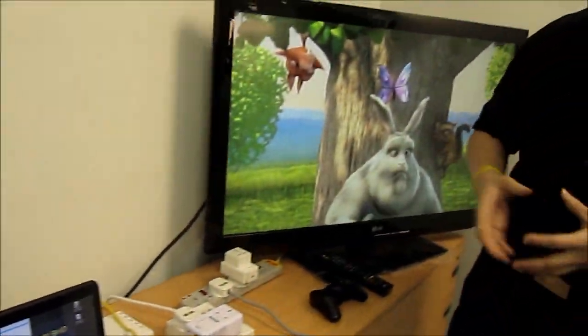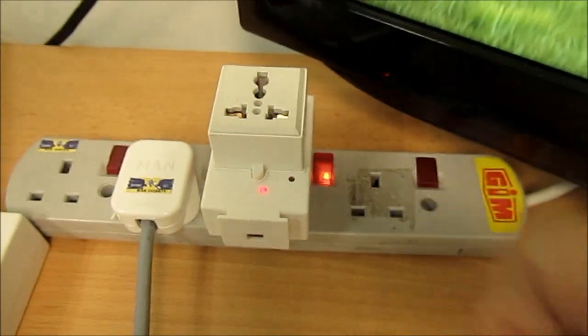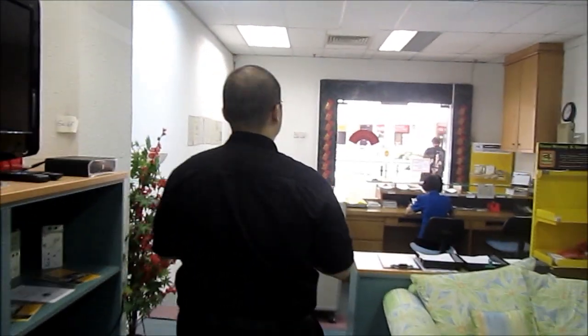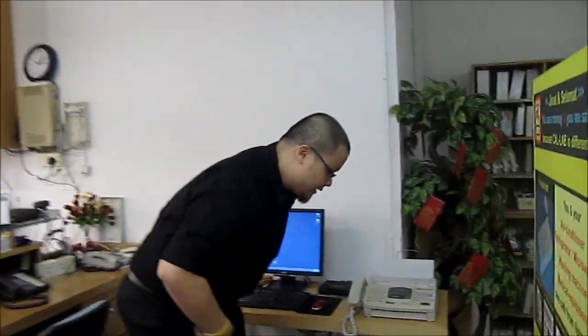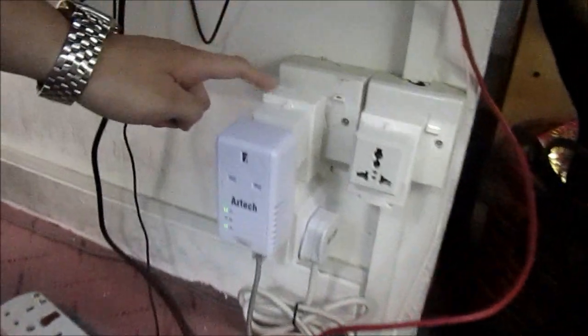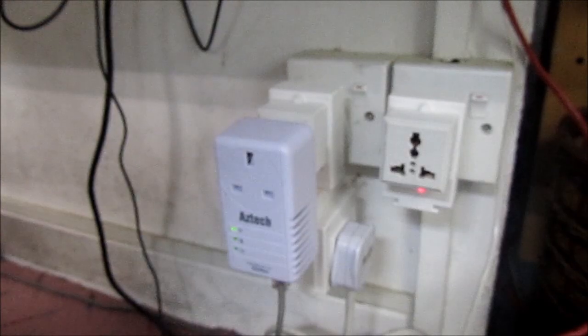Let's see what happens when I turn on the Powerline Ace line conditioner. I'm also going to switch on the Powerline Ace line conditioner at the server end — so follow me. As you can see here, we have another Powerline Ace line conditioner plugged in next to the outlet of the Powerline adapter. I'm going to turn this on right now, and then we'll return to our entertainment station to take a look at the connection rate.